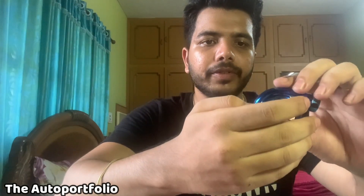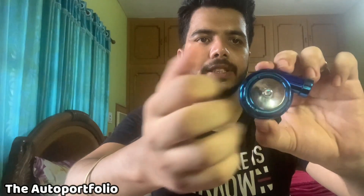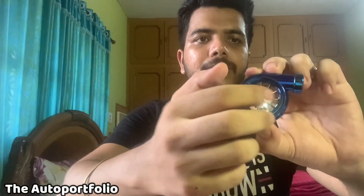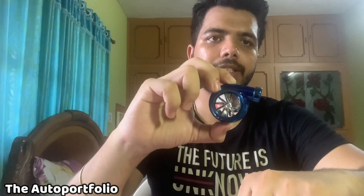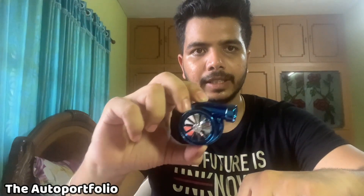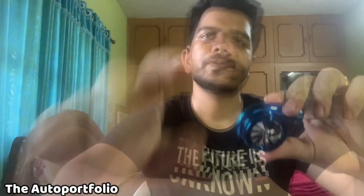When we turn on the AC, the air is supposed to pass through this and the turbo will start moving, and also the fragrance will come out. Just let me know if you liked this one. I'm going to put the link in the description so you guys can check it out, and if you liked it you can also buy it.